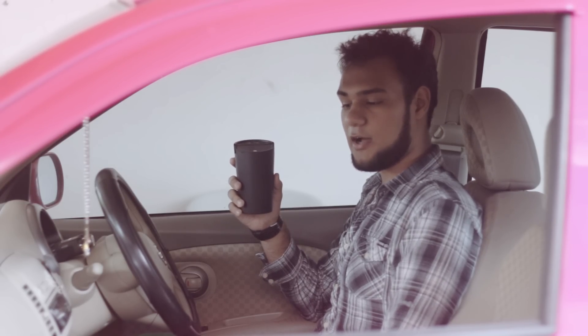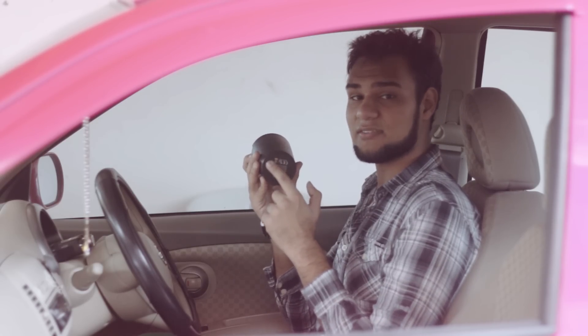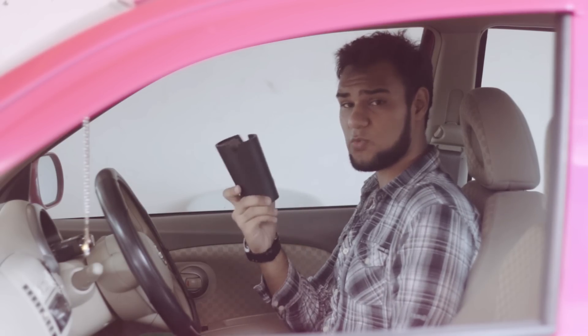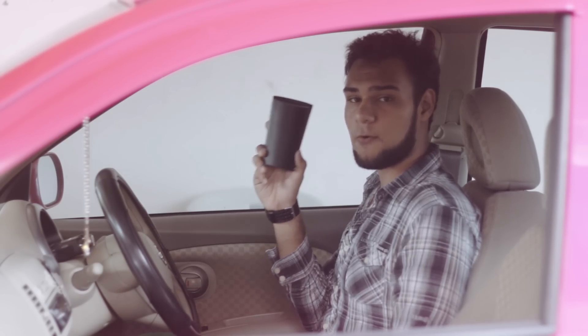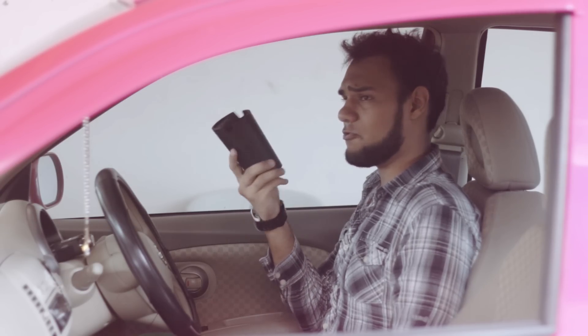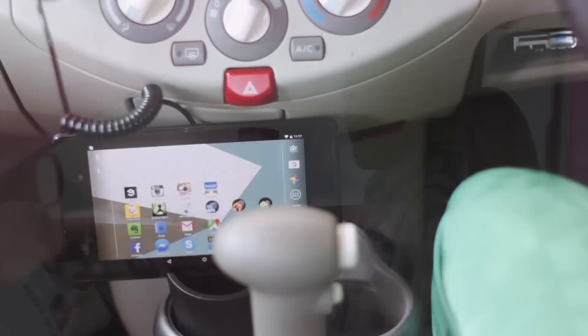The only downsides I have are two things. One, there are no rubberized grippy things on the bottom of the charger, which makes it move around a lot when you're driving — especially if you hit a road bump or there's a pothole.